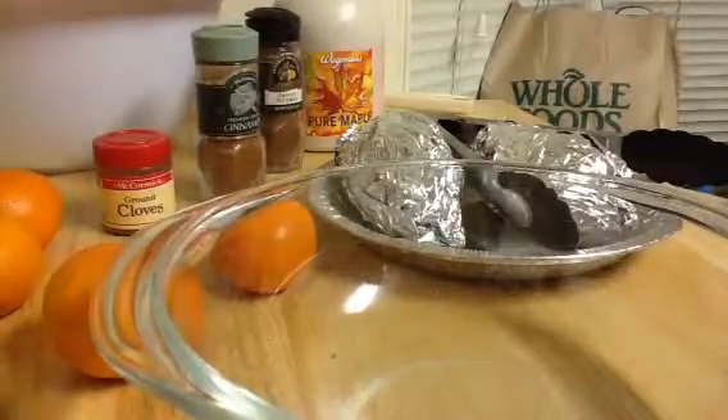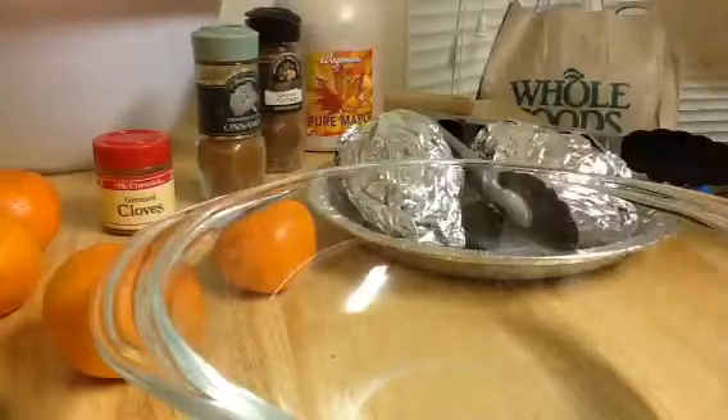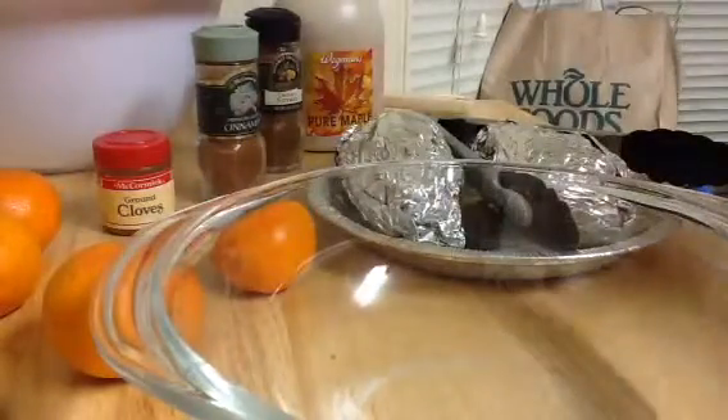Hey everybody, this is Christina, and tonight I'm making maple mashed spiced sweet potatoes.